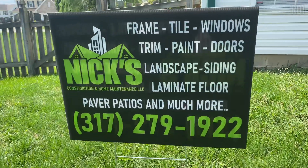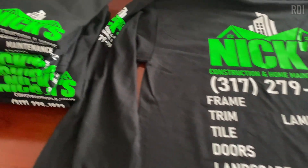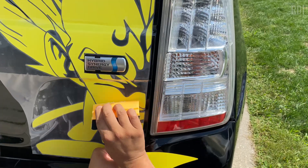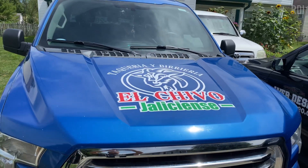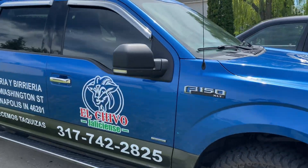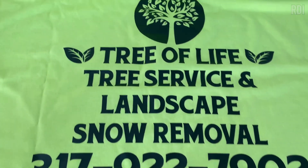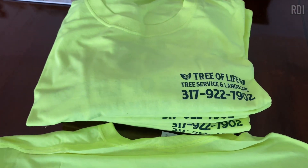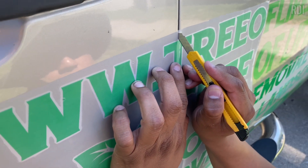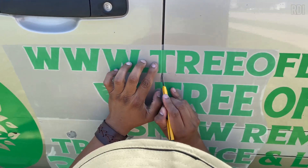We started making yard signs, car magnets, and uniforms — because after all, one company needed all of that. But we did not learn that all in one day. It was a process of learning what type of tools, materials, and garments we needed. We're going to tell you what you need so maybe you have a shortcut instead of taking the long way like we did.